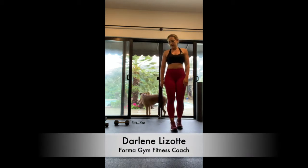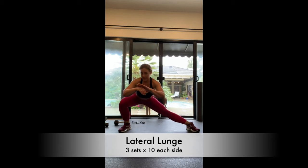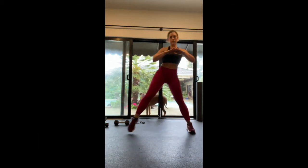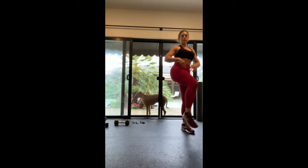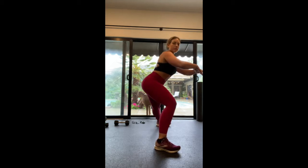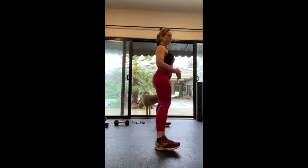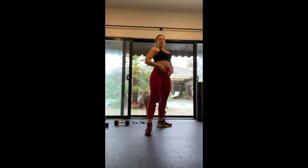We're going to do a lateral lunge. We'll step out, lunge back, pop up, knee tap. Do your best to push your hip back as you lunge, as opposed to driving your knee forward — that's going to hurt your knee. So we're going to sit back and pop up to each side.